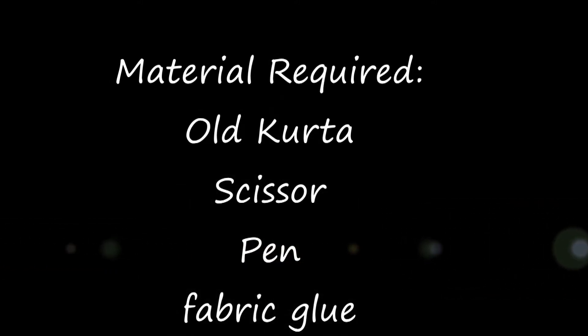For this video, the materials required are an old kurta, scissor, pen, and fabric glue. So let's get started.